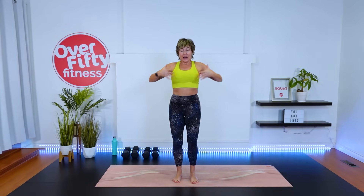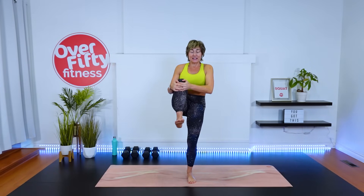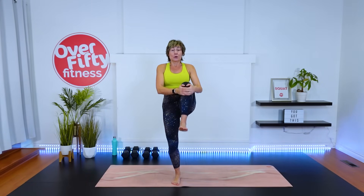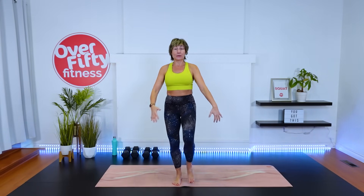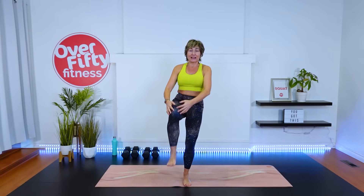Lift up through the upper body while we drive that knee up. Finding that balance, stabilizing. Hope you're having a great day — you're going to feel so good after this workout. We start with a ladder, which we're going to do reps as opposed to time, and then we'll move into a strength circuit, which will be timed. One more each side. Last leg.